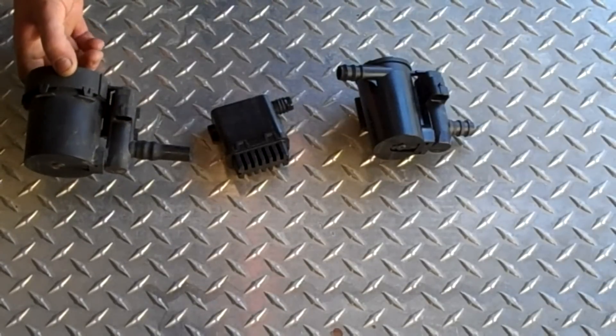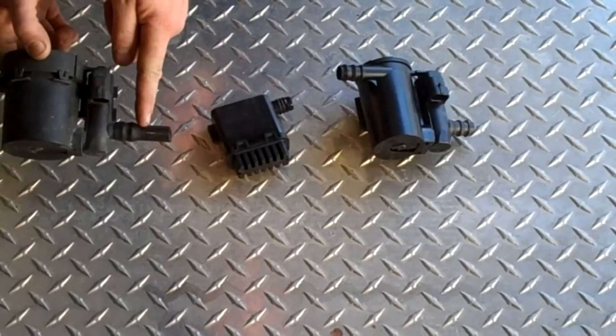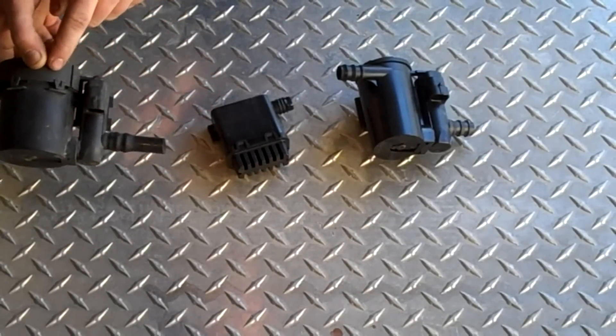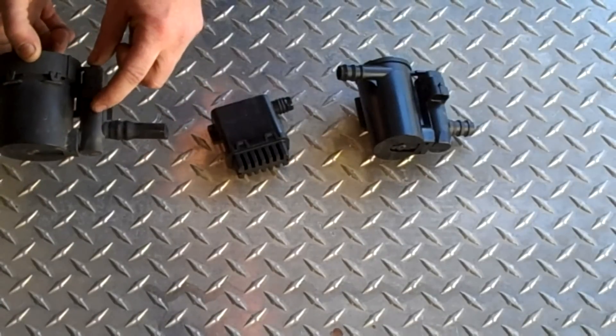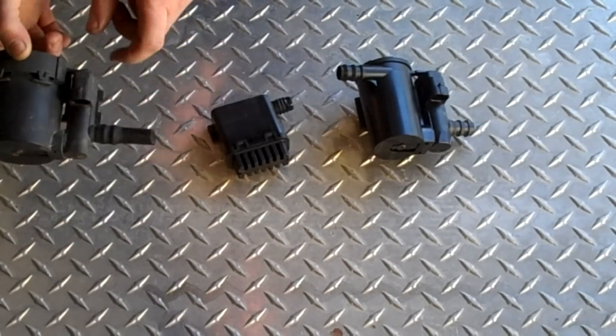Here's the old canister vent valve assembly. This is the actual solenoid. Here's the tube that I cut, and this is a filter that's supposed to keep the air clean to prevent debris from getting stuck in the solenoid. It doesn't work very well — this one is stuck open.